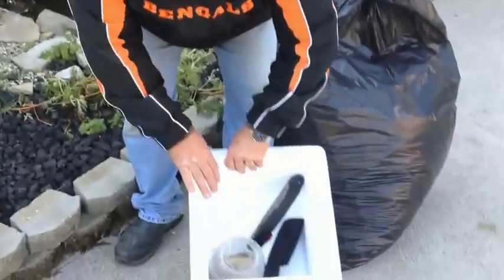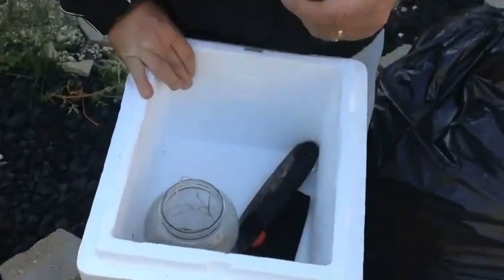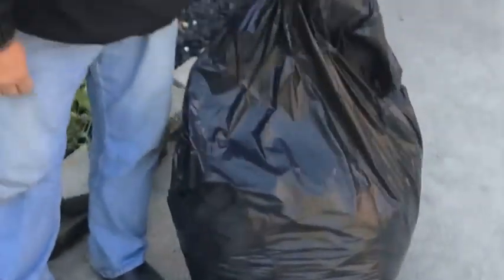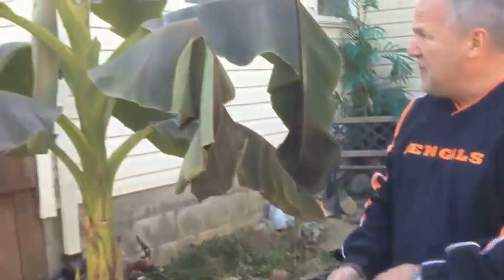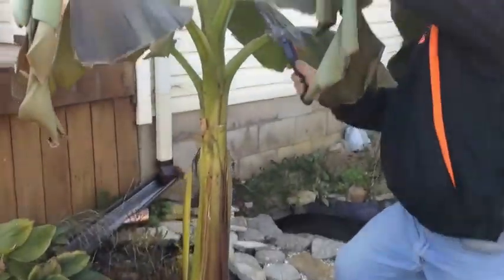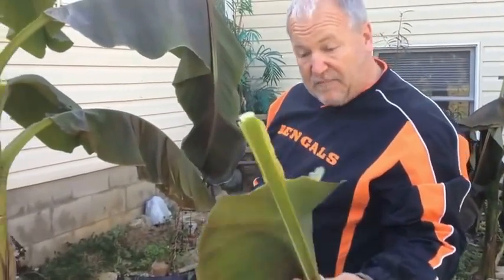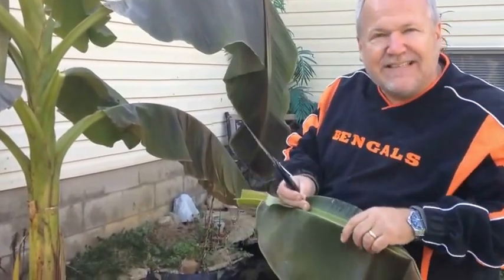Here are the tools we'll be using: basically a hand saw, a pocket knife for small trim, some twine, a bag full of leaves and debris, and of course our banana plant. This banana plant grew to about 11 feet tall this year. This is after the frost, so these leaves are all just going to become great mulch for another plant somewhere in the yard.